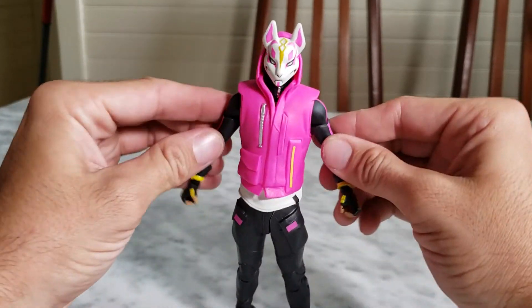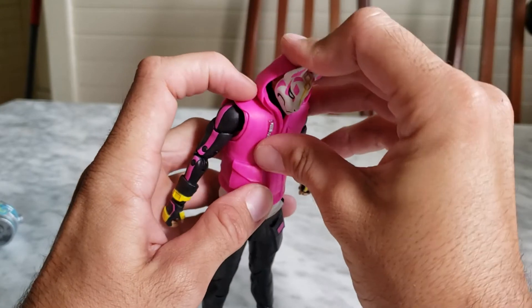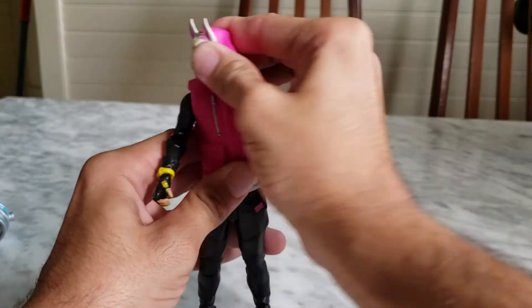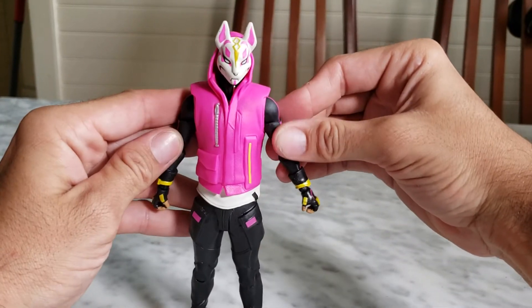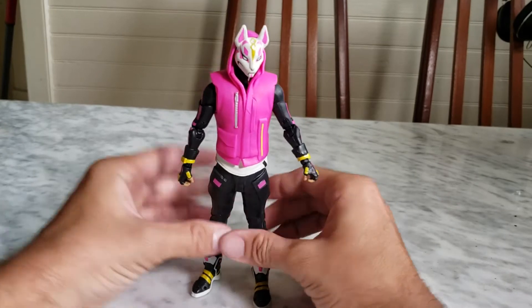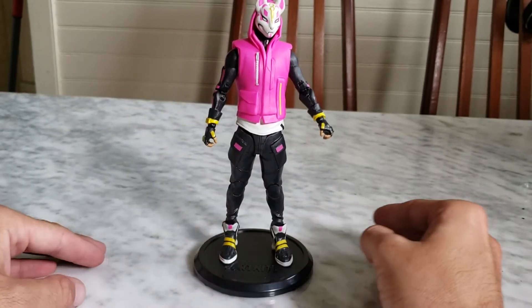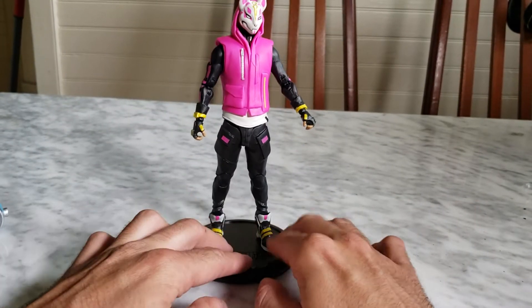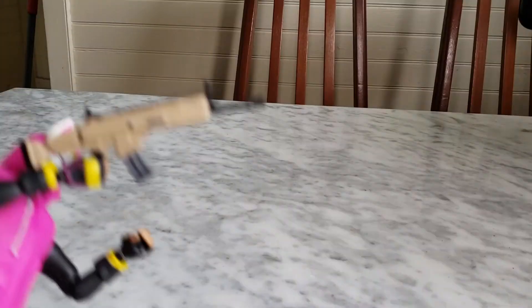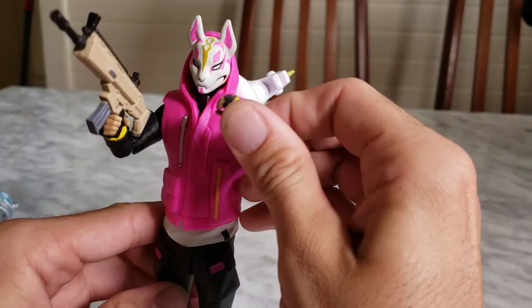It's not a bad figure. It would've been awesome if the scarf was a separate piece for better head movement, but if you're not too concerned about moving the head side to side, it's fine. He can stand on his own, and on the base he looks great — his legs fit together nicely. For example, with the Skull Trooper I always have to keep one leg out. But yeah, that's Drift.